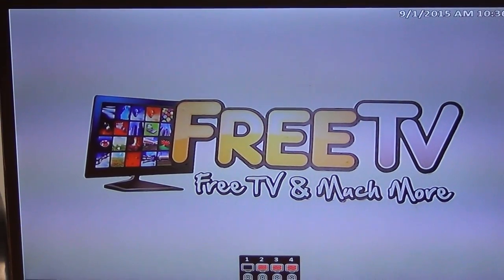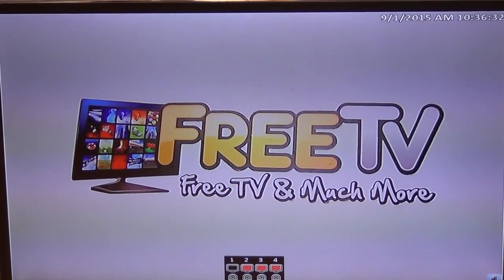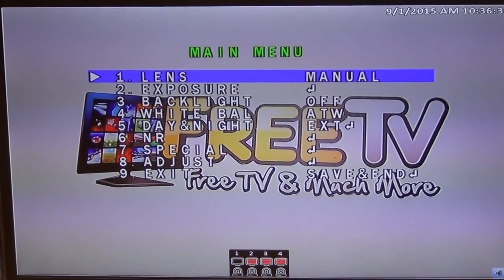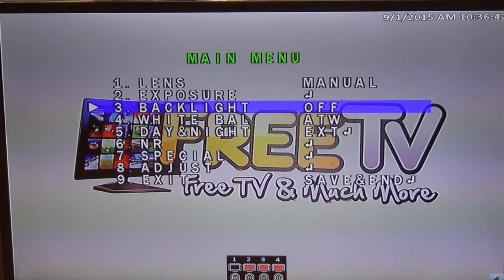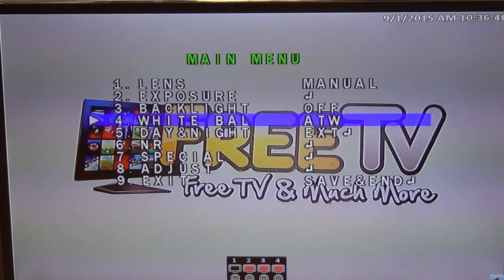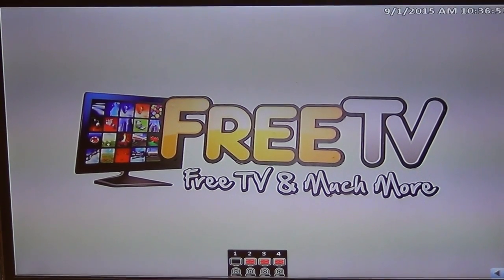Pressing the button brings up the on-screen menu. You can adjust things like lens exposure, backlight — for example turning it on or off — white balance, day and night settings, and so on. You can adjust various things directly at the camera, and once finished you can exit and save the setting.